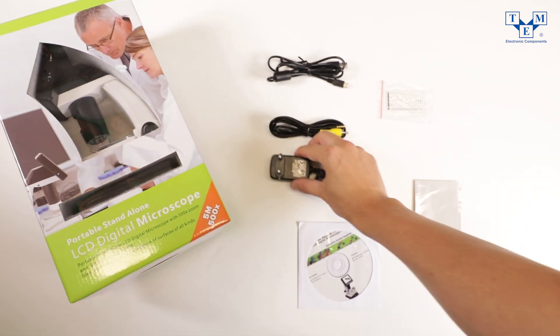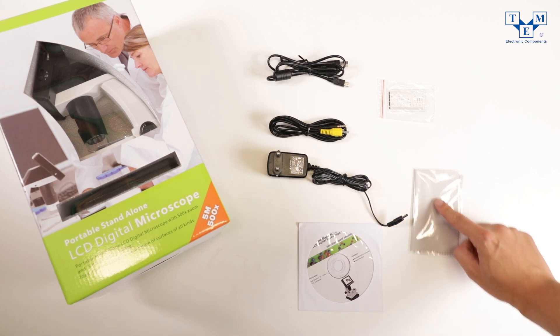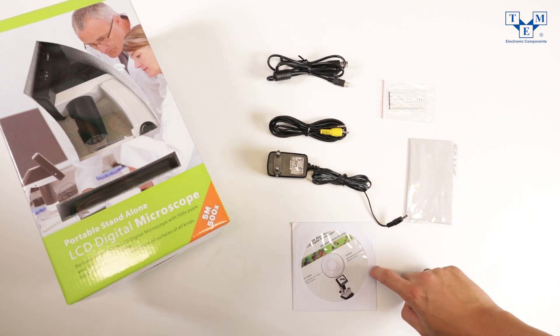Also included are a calibration ruler, a cleaning cloth, and finally a CD with drivers and relevant software.